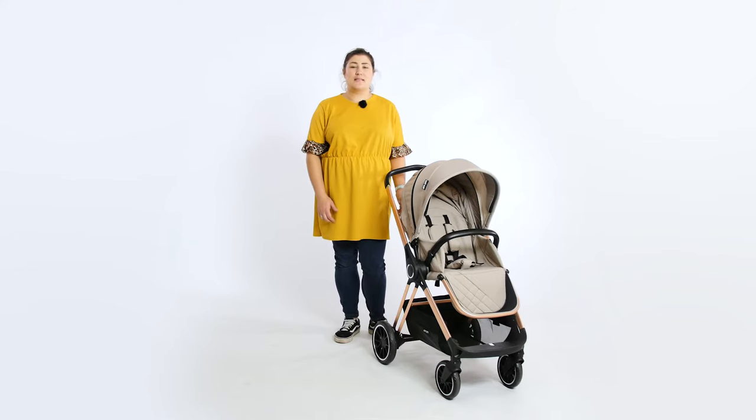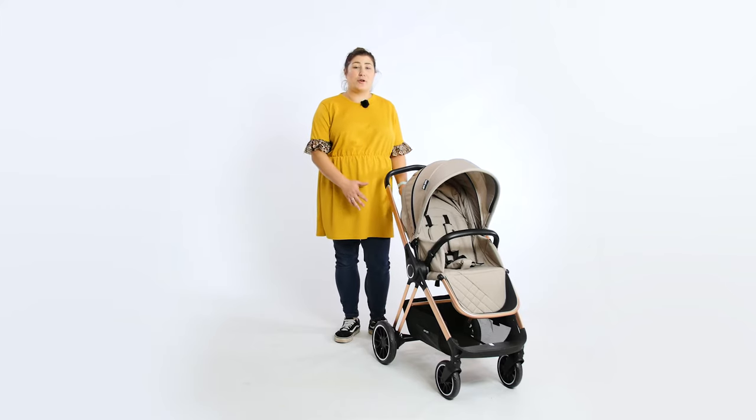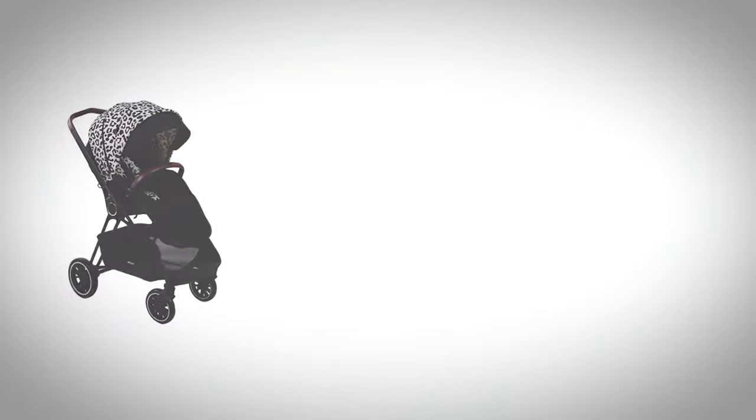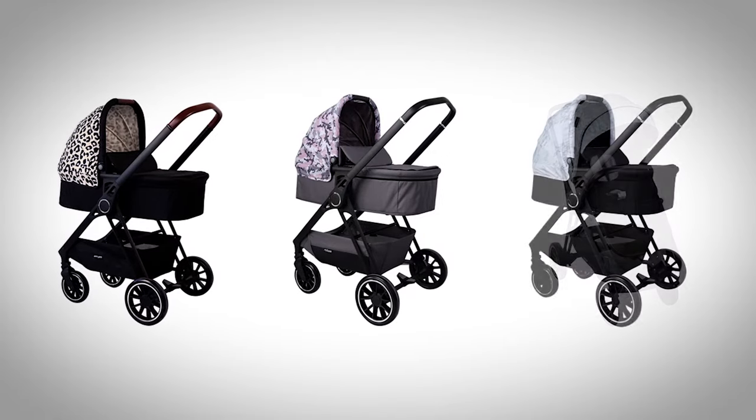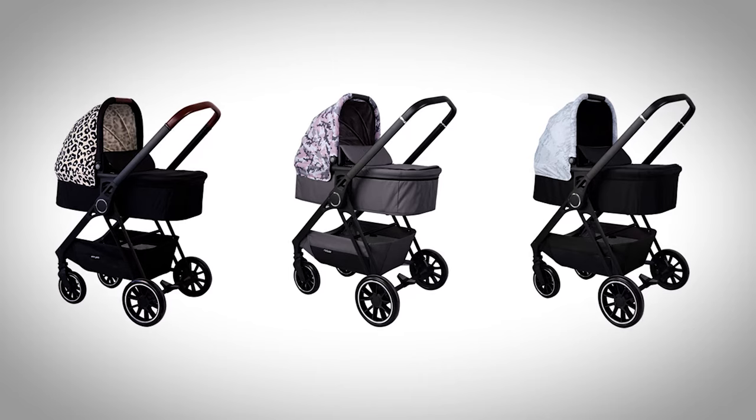We tested the Christina Millian AM to PM nude colourway, which has a rose gold chassis. Other colour options come with a matte black chassis. Both colourways look smart and are very on-trend, making them perfect for fashion-conscious parents who want to stand out from the crowd.